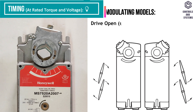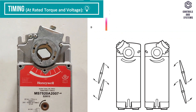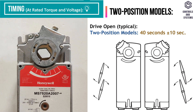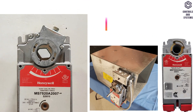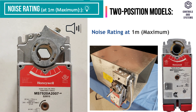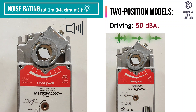Timing: drive open times for floating and modulating models range from 60 to 90 seconds. Drive open times for two position models range from 40 seconds plus minus 10 seconds. Spring close timing is less than 25 seconds. Noise rating for the two position model measured at one meter maximum: at holding is 20 decibels A, no audible noise, in driving is 50 decibels A.